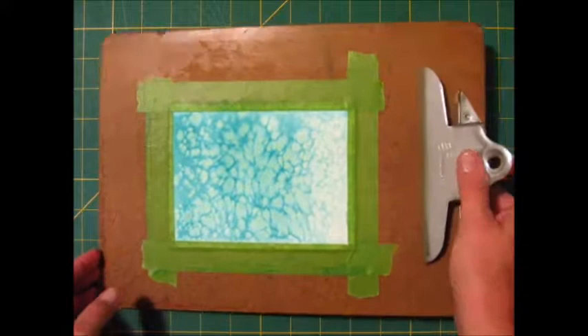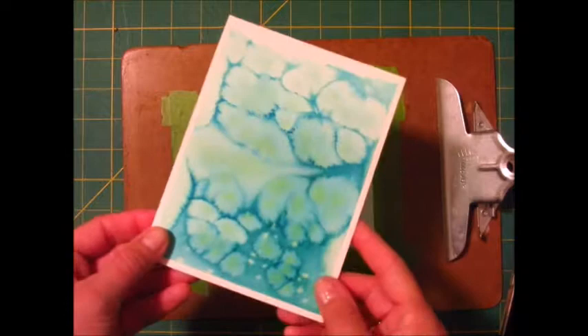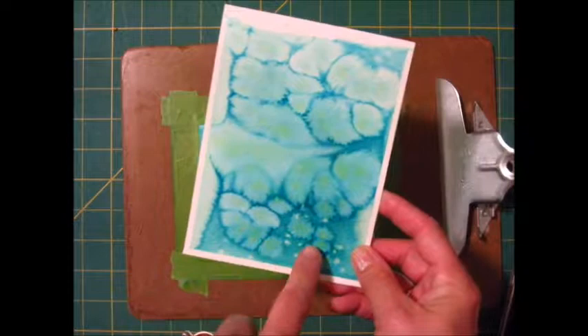It's the next day and we have our salt watercolor background paper. It's so pretty — I want to bring it up so you can see it a little closer. Cool, huh? I just want to show you one more. This one I made with the larger pieces of rock salt, and this one is made with the smaller, so you can see the difference there.